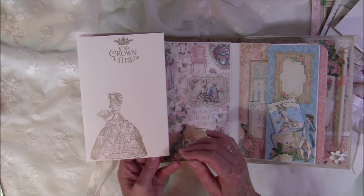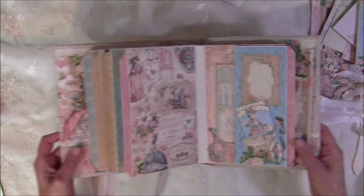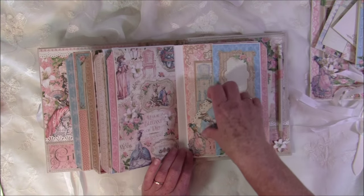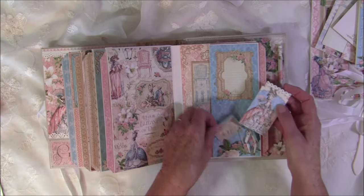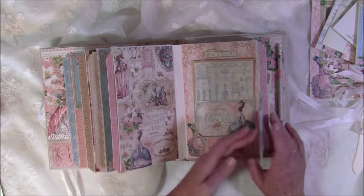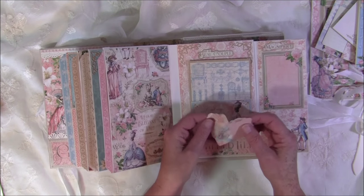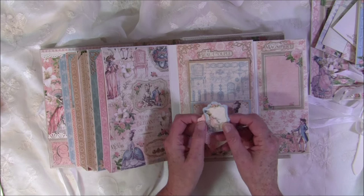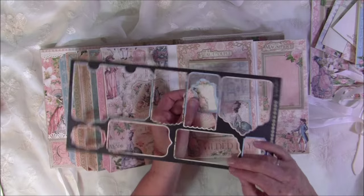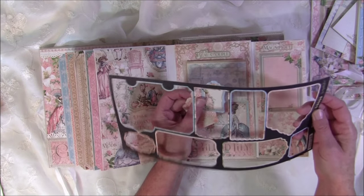There's some stamping on the back side. Now the last page — also a flip-out — with some pockets and tags cutouts. You can do some journaling here, and there are some small tags. When you take them out, you get the shape to use as a template to trace your own tags or pockets.